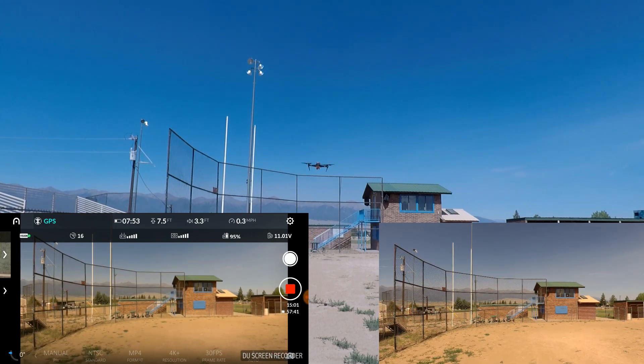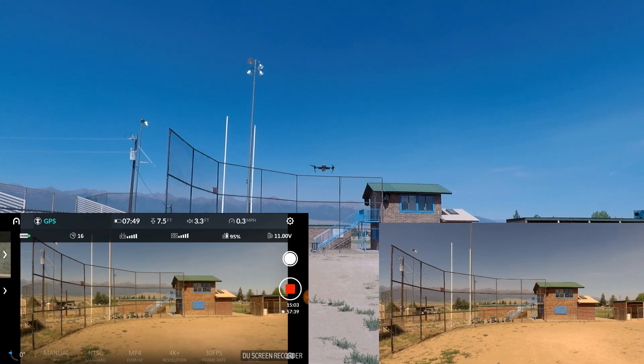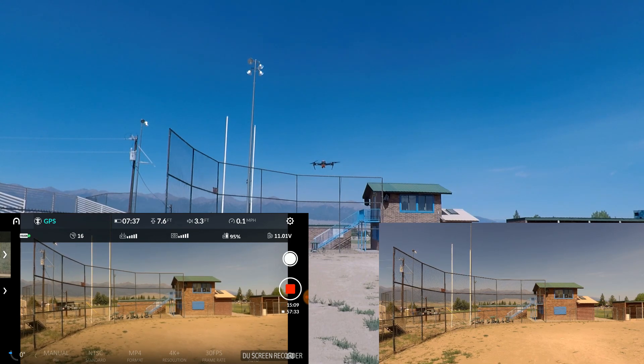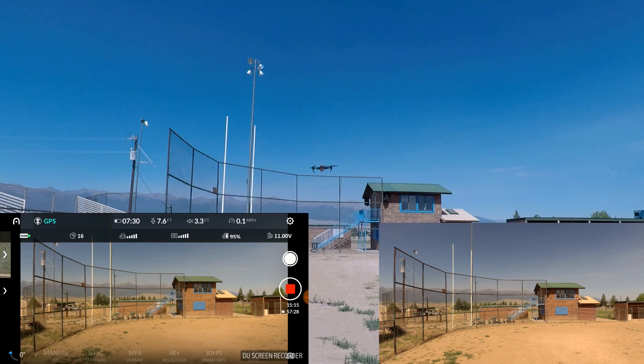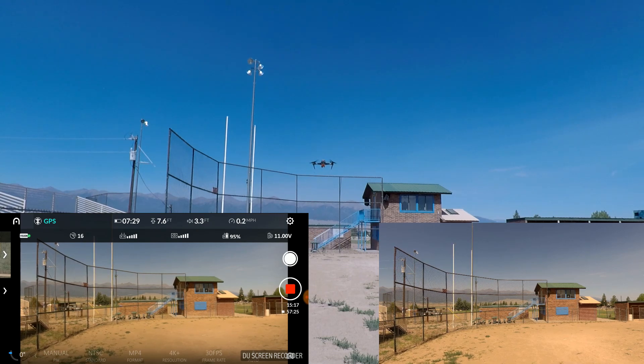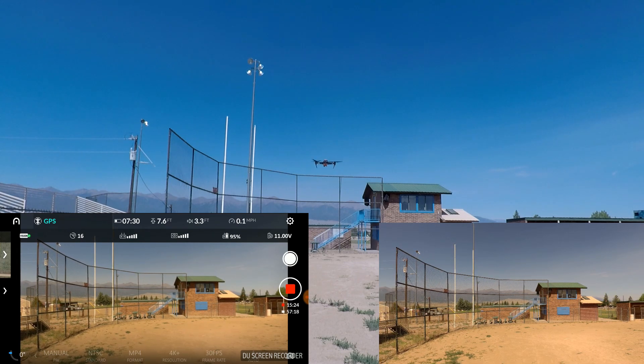We're 15 minutes in with 7 minutes and 55 seconds remaining — just shy of 23 minutes. I should also tell you that we are just shy of 8,000 feet in elevation here, so that too will have an effect on battery life. This is my real world, that's what we're testing. If you live at a much lower elevation, I'd say you could probably add another minute or two or three to yours.